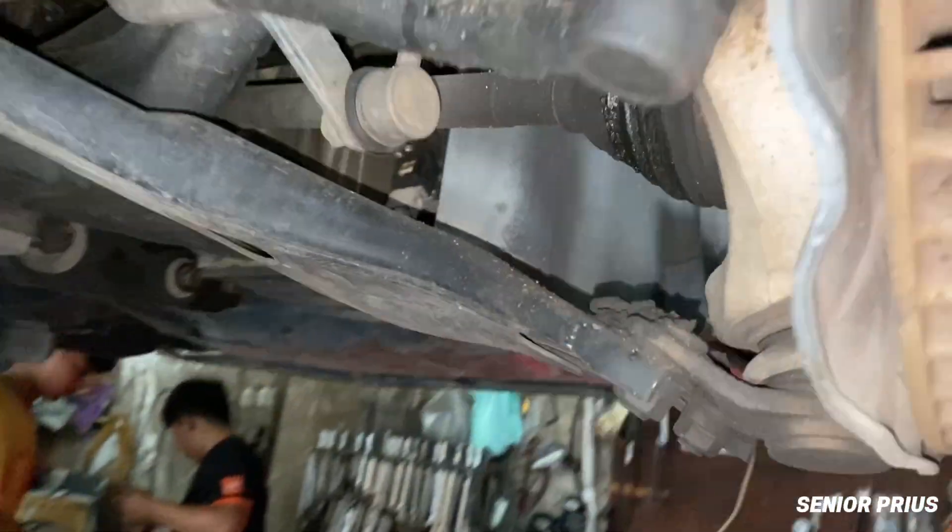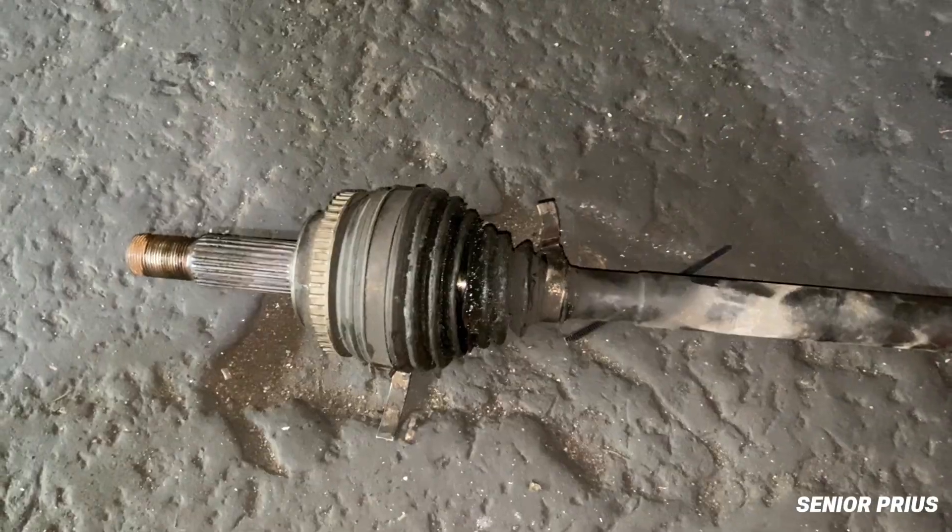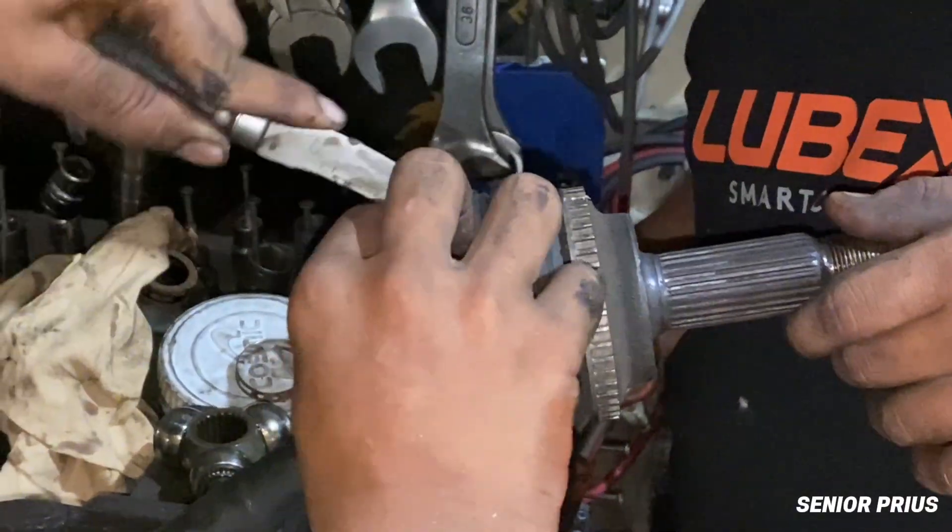Hey everyone, in today's video I'm going to show you how to repair and replace this small but critical part under your car: the CV joint boot.